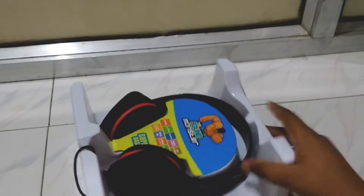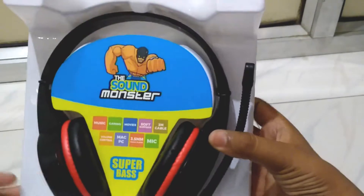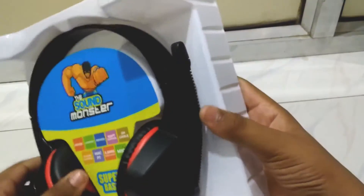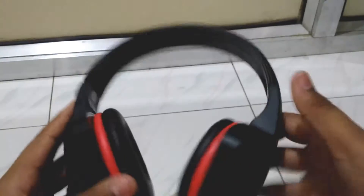Inside the box you have packing material. Let's quickly remove it. When I hold it in my hands, this is a very cheap budget quality build — it is very, very cheap. These headphones do not have a proper head strap, which affects comfort.